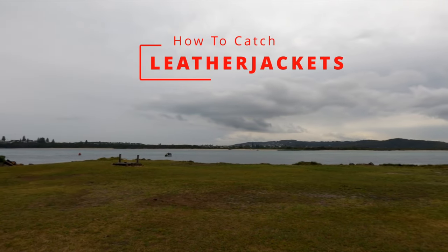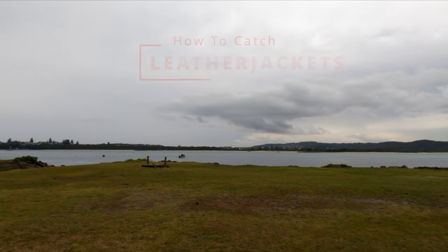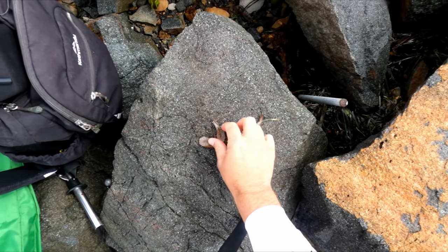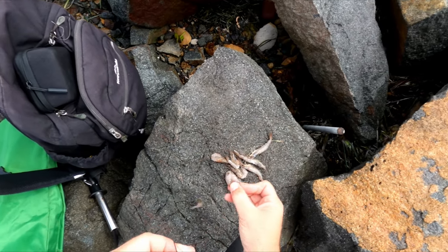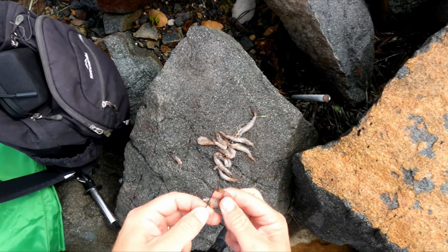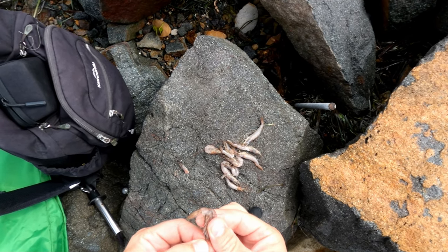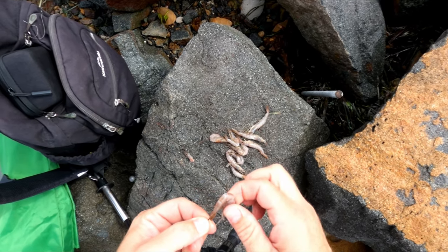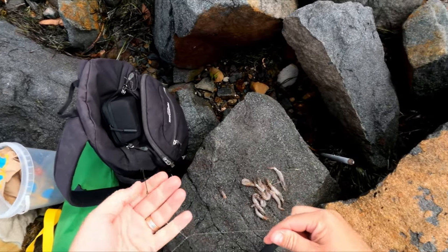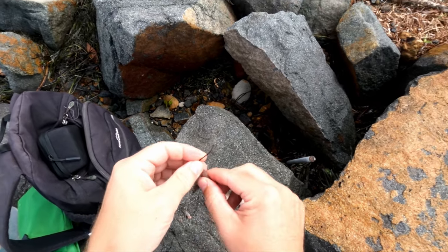Hey guys, I've heard there's a few leather jackets about and they do love prawns, so I've got myself some nice fresh prawns and I'm going to have a go and see if I can catch some. I'm using little tiny school prawns for bait, taking the heads off and threading them on. The small ones I'm putting on whole. These are fresh — they were just caught off the trawler the other day, not frozen or anything, not ones you get from the servo.